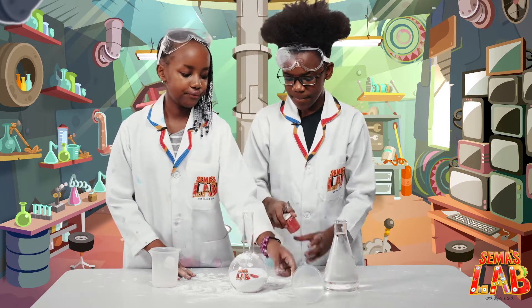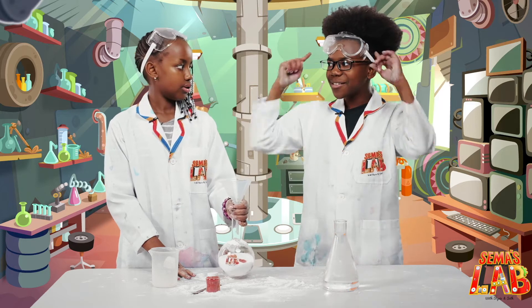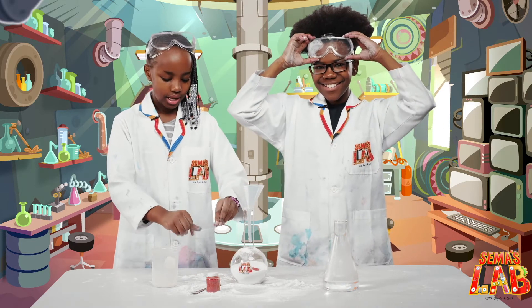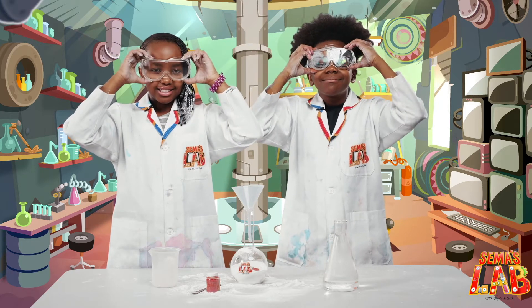Then now we're going to use the funnel. I'm going to hold the funnel and then he's going to — but first, save the goggles. Because scientists look awesome with goggles.